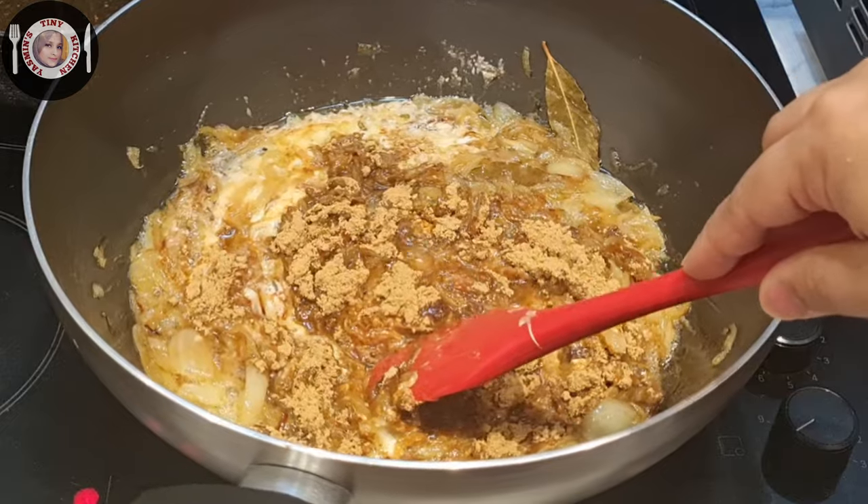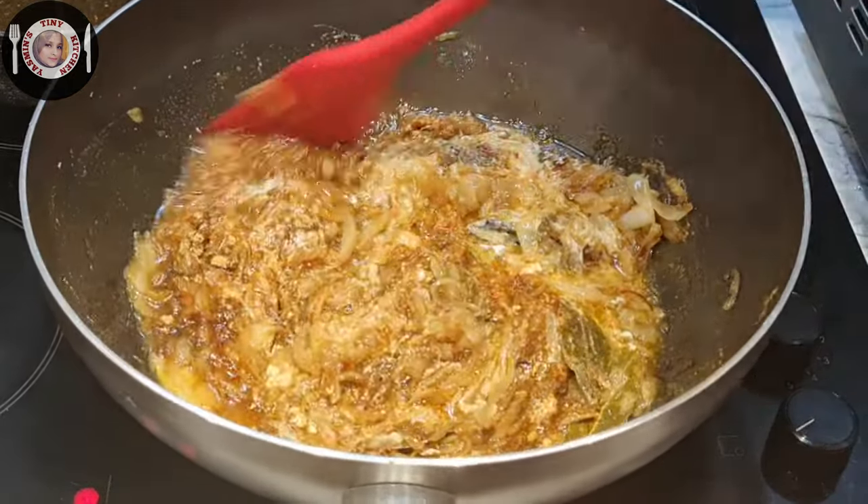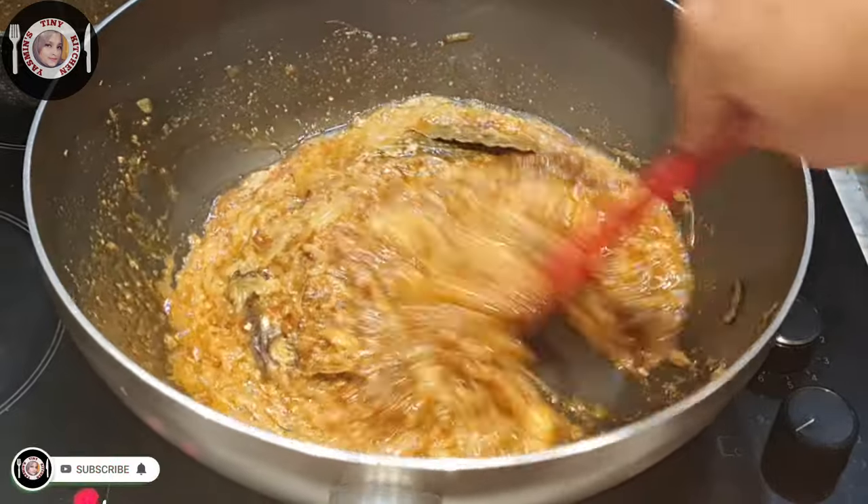This is the instruction that we have to use. We have to use our own products. We have to make it very tasty.